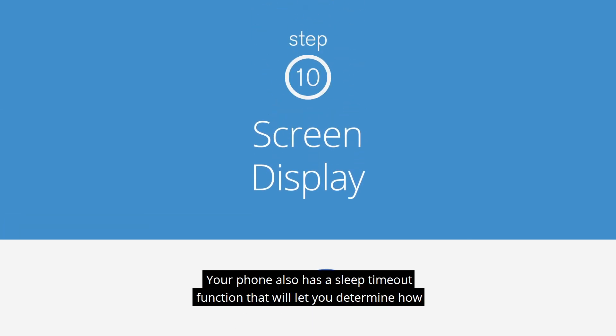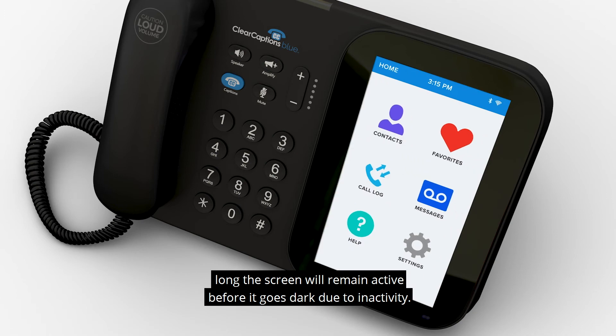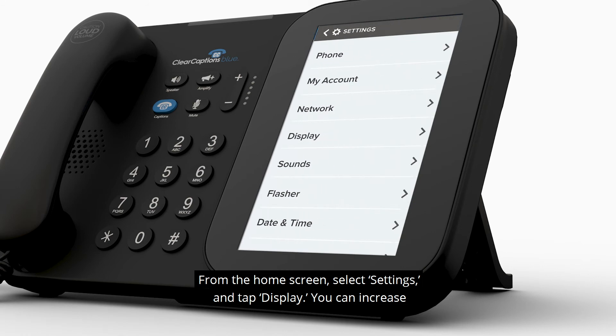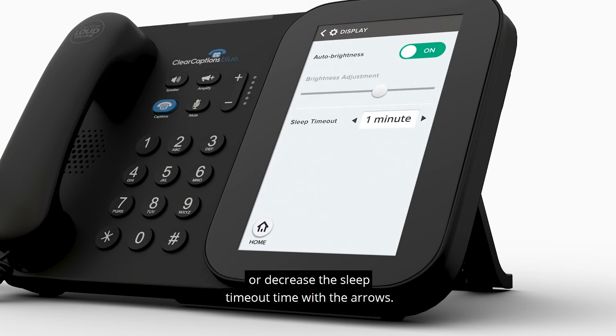Your phone also has a sleep timeout function that will let you determine how long the screen will remain active before it goes dark due to inactivity. From the home screen, select Settings and tap Display. You can increase or decrease the sleep timeout time with the arrows — increments start at 1 minute and can increase up to 20 minutes.